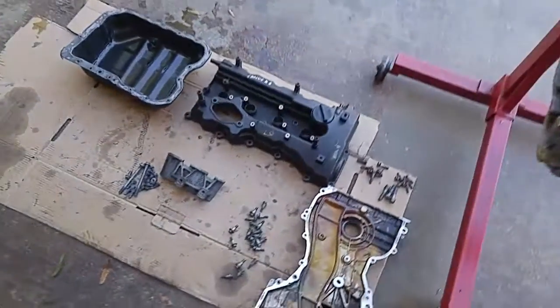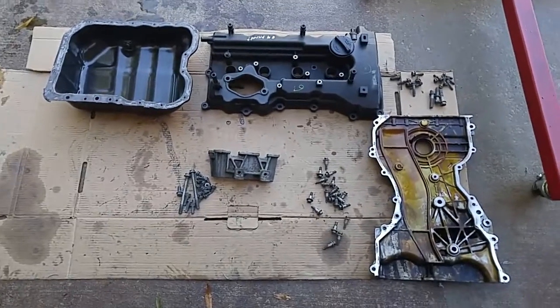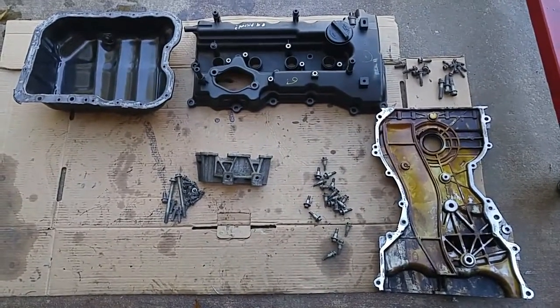Today we'll be installing the timing chain cover first, then followed by the oil pan and the valve cover.